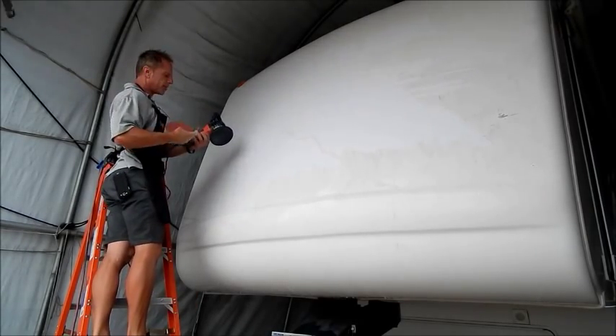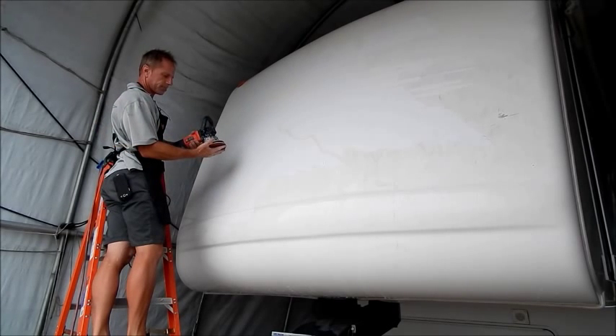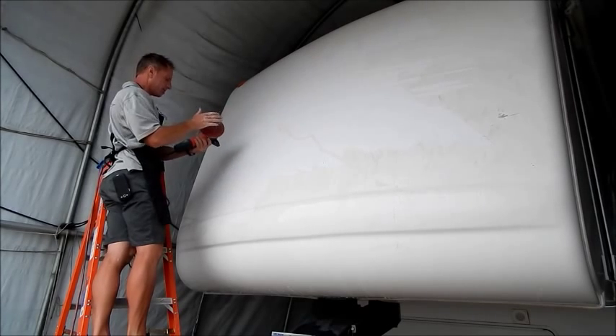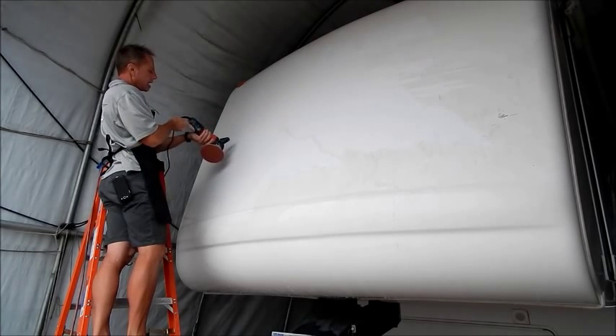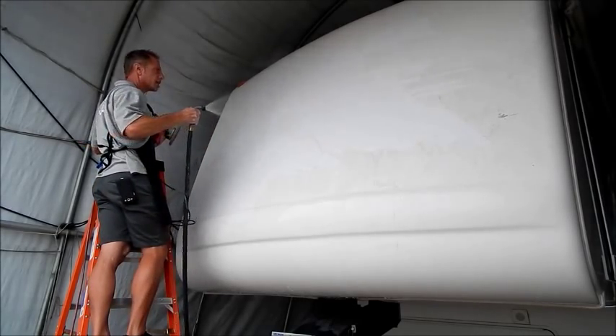I've got my DA buffer — Griots. I center it the best I can. I have it on a number five setting. Got my hose here.